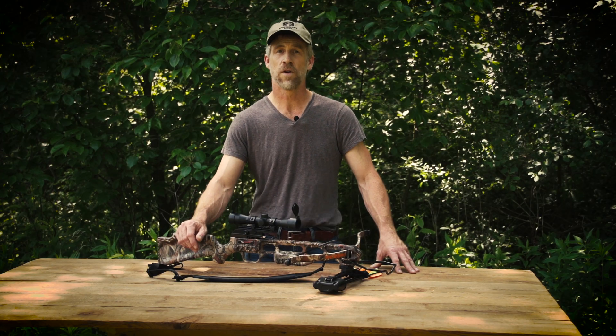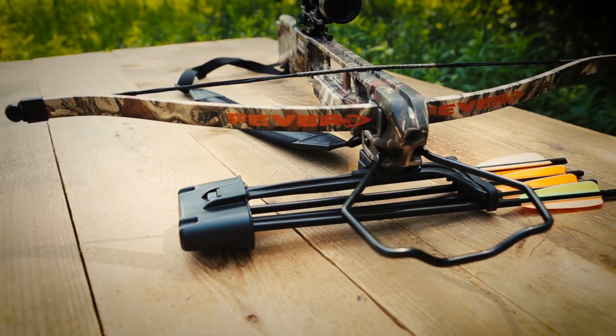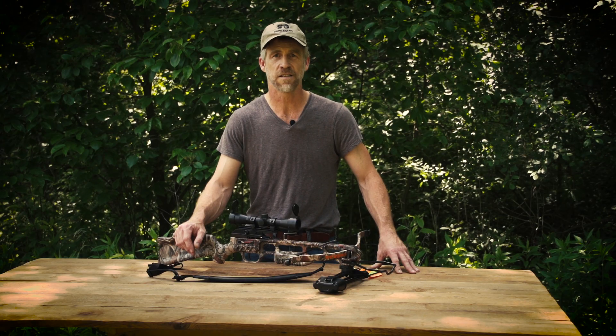Every Fever crossbow includes scope, quiver, bolts, tips, padded shoulder sling, and a cocker to make every draw as easy as the first.